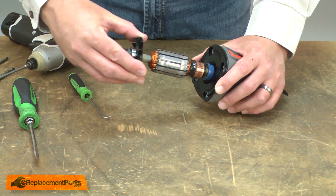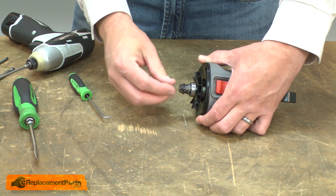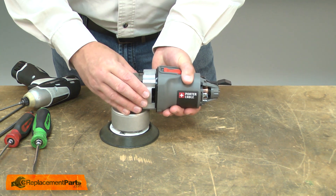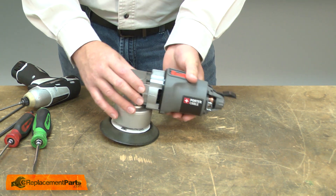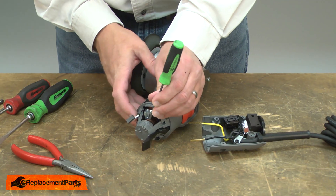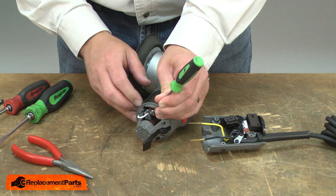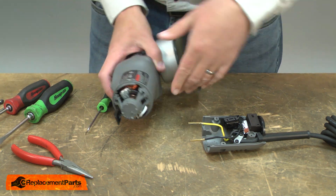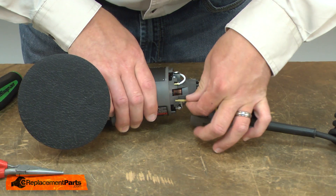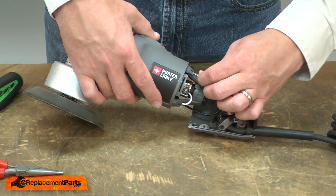Now I can slide the armature back into the housing. Next I'll reassemble the motor to the gearbox assembly. Now I can reinstall the brushes. I'll pull the spring back, insert the brush into the holder and place the spring back over the top. I'll repeat this on the other side. I'll reconnect the switch wires to the field, the black wire on the underside and the yellow wire on top.